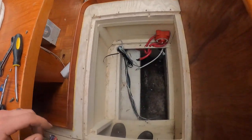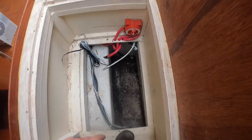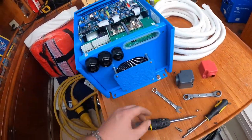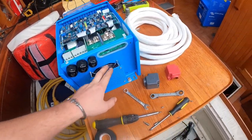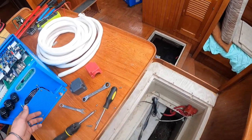If someone's thinking about doing these and not sure which one to go with, they have a lot of options. We're going to run the Cerbo as well, so we'll be able to monitor everything - but I'll get into that later. So here's our hole. We're going to mount it up above here and you can see the fan here - we're going to point that down in the hole and that'll give a little better ventilation.